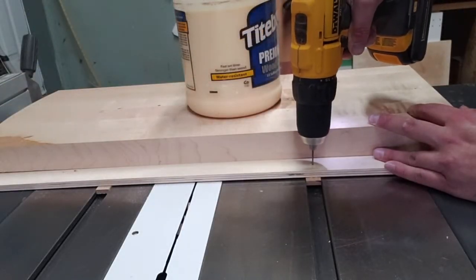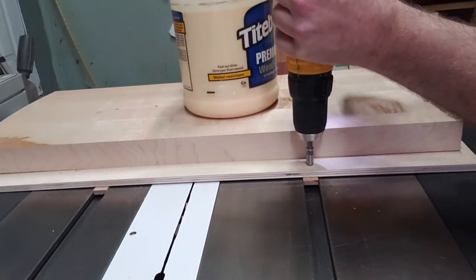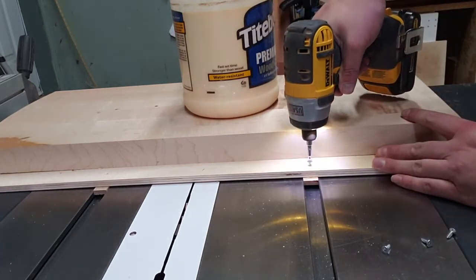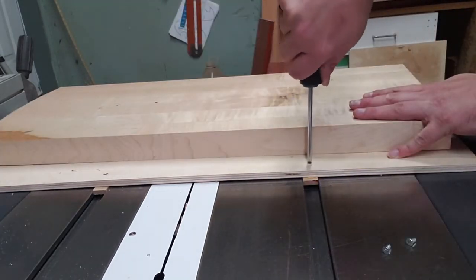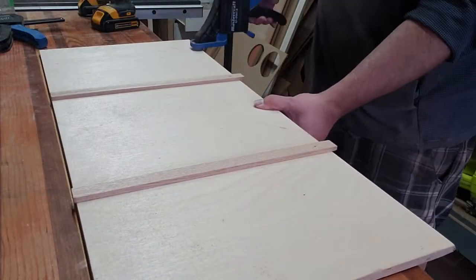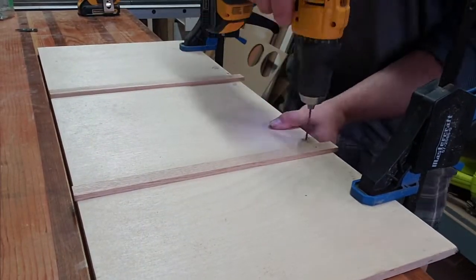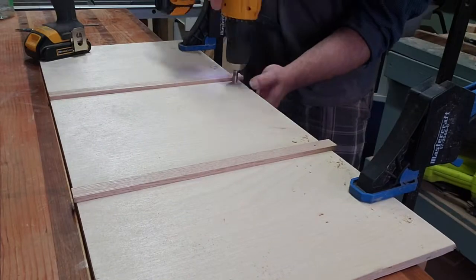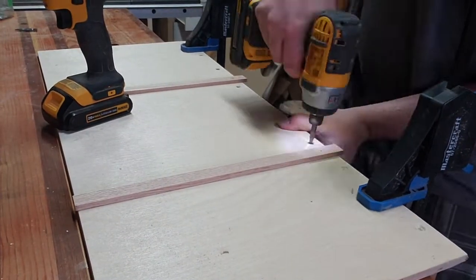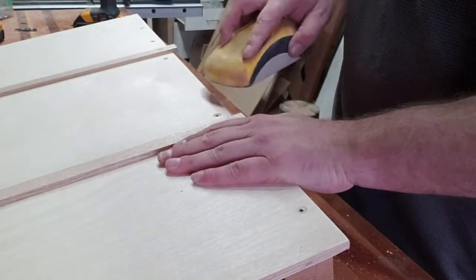I added a couple of screws — just a little half-inch, number six wood screws, countersunk. I didn't actually probably need to countersink these ones because they're going under the front fence, but overkill, whatever. I did a couple more that go under the main fence on the other side. Then I attached the fence that doesn't actually matter — that basically just holds the sled together.